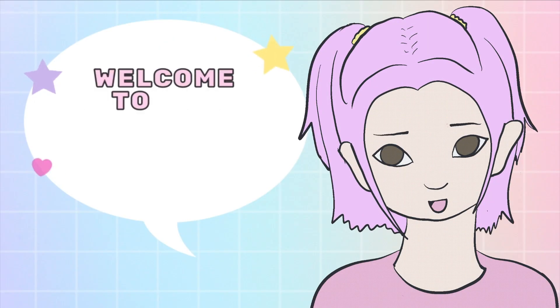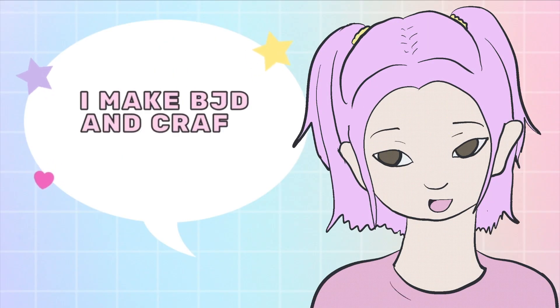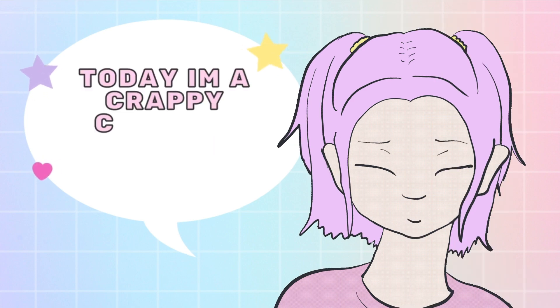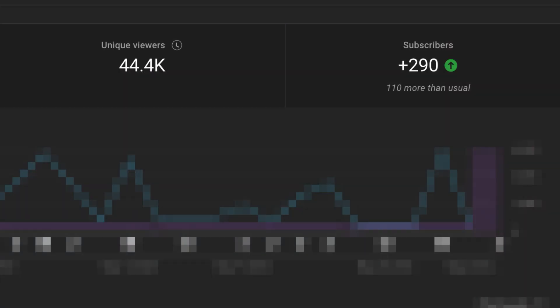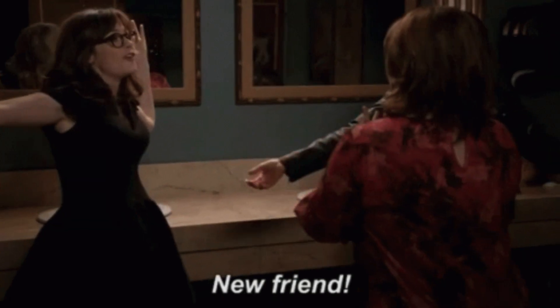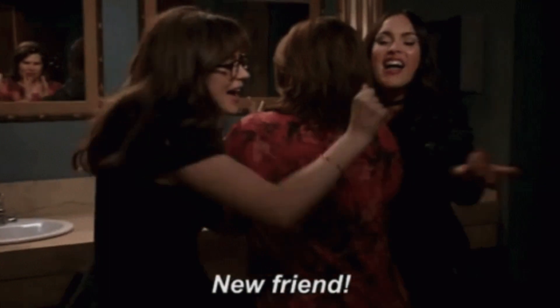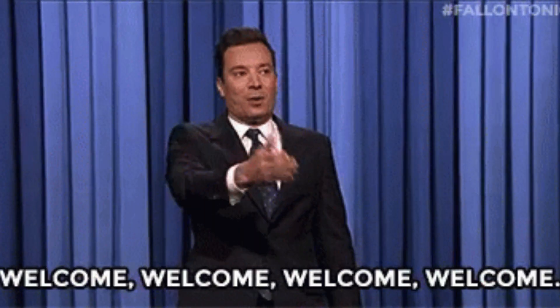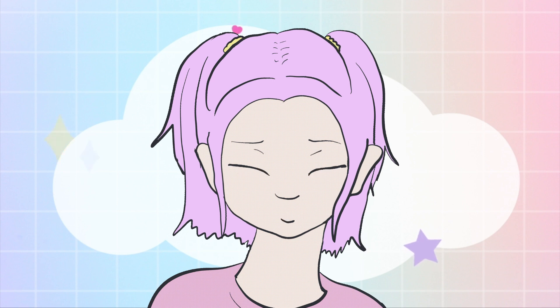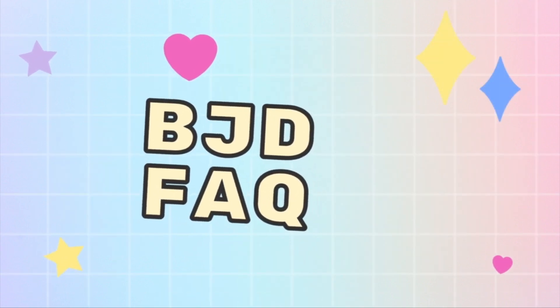Hi there, welcome to the Teeny Tinkers channel. I make ball-jointed doll and craft related content. Following the last month, I've noticed there's a lot of new friends on this channel. Thank you everybody for subscribing. And with a bunch of new friends often comes a bunch of people who are new to the hobby. So I wanted to do one of my very first — maybe my very first — ball-jointed doll FAQ video.